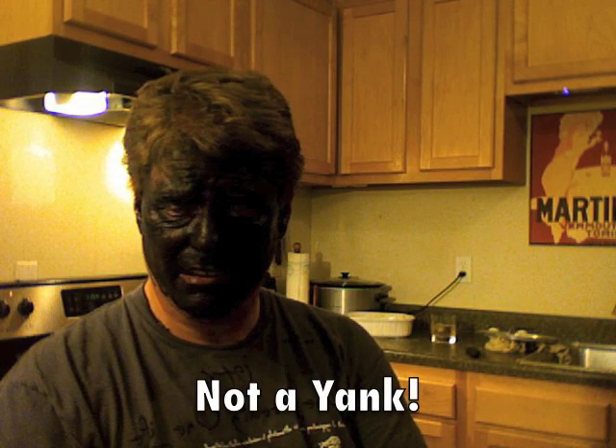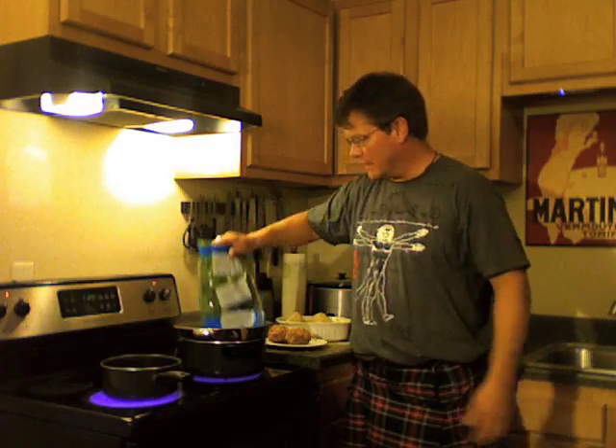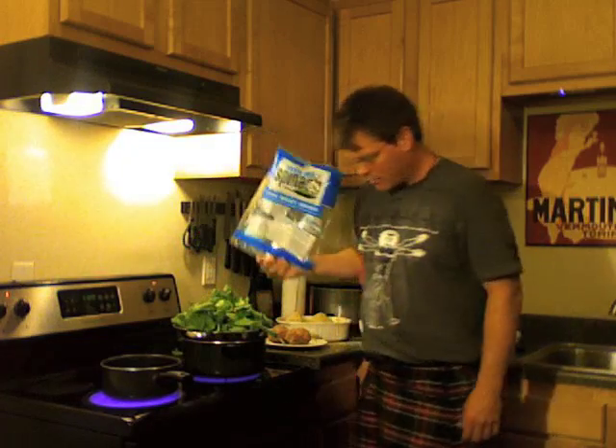With all the eggs and sausage and breadcrumbs and eggs, this is kind of a fattening dish. I need some freaking leafy greens with that. Let's steam some spinach — steamed spinach is bomb dot com.